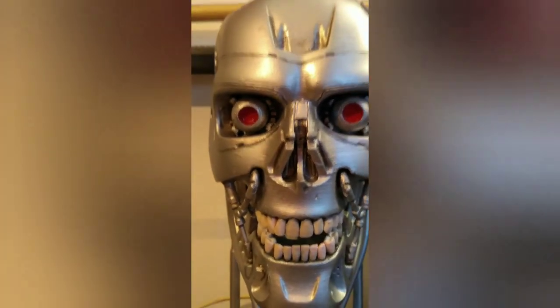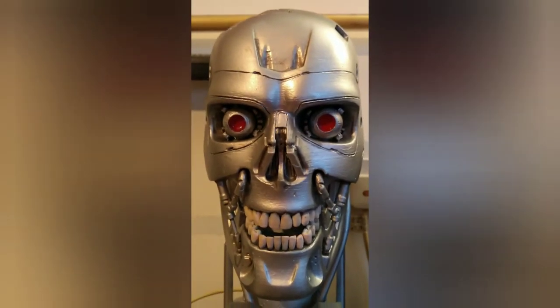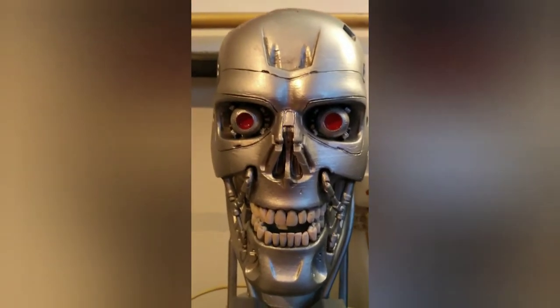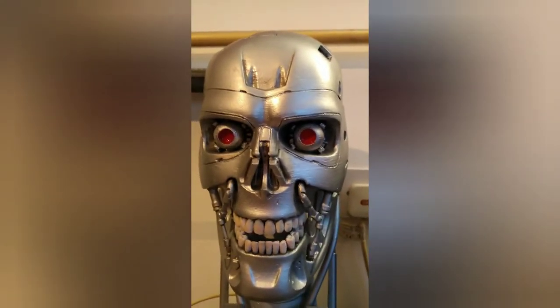This was 3D printed, it's very light. You either pay like nearly 900 quid for the metal one or get yourself the 3D printed one, so I went for the 3D printed one.